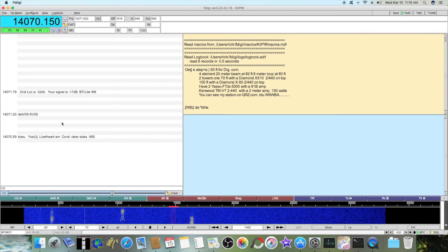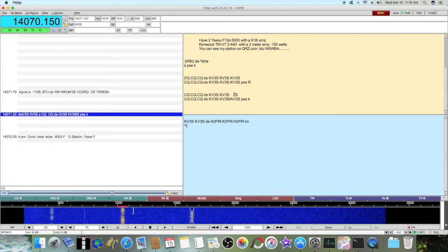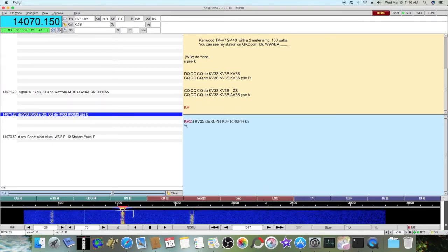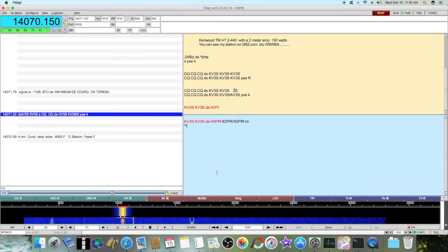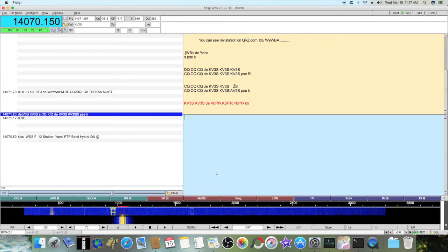Now, when I get a station in here and have a QSO with them, I just hit this Log button and it goes right into RumLog. Let me see if I can get him and I'll show you. Running about 30 watts.